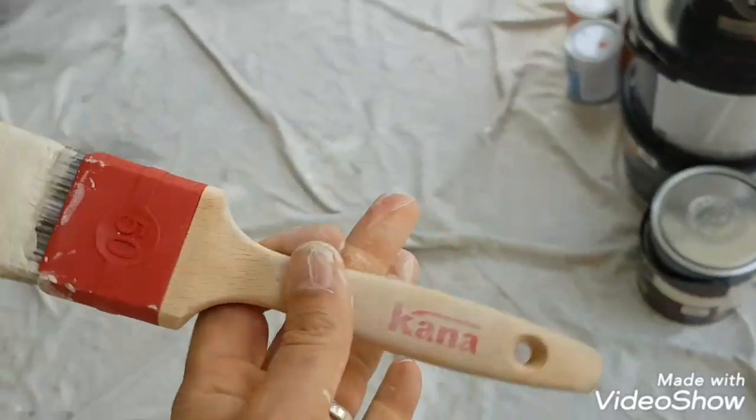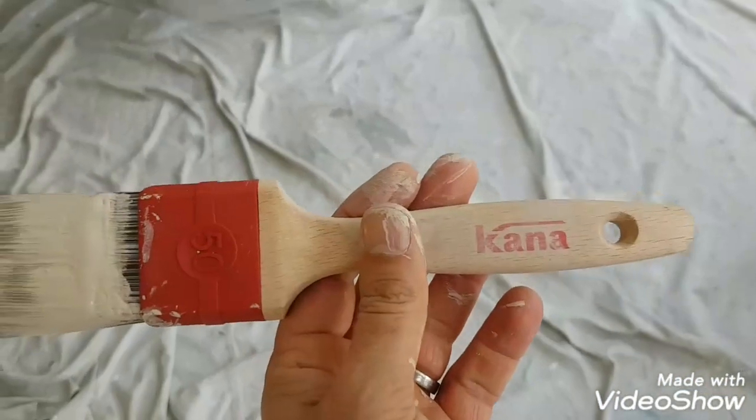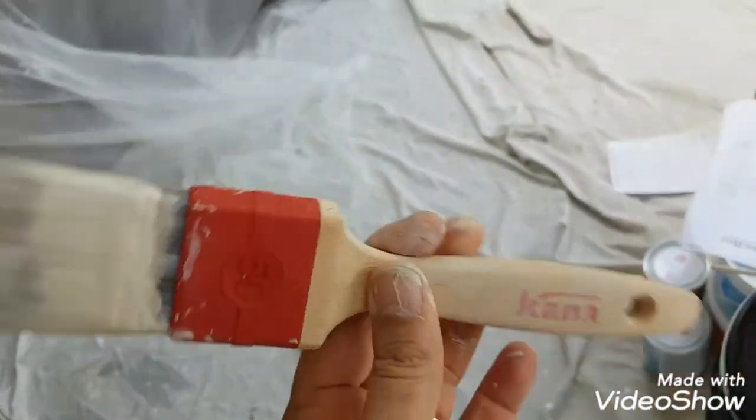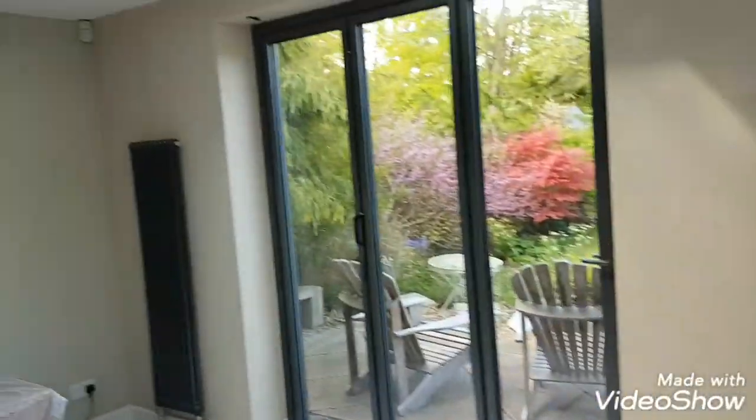It feels nice to hold, good grip on it. Now the only place I could find these was on eBay. They retail at about 12 quid a brush or something but yeah I really think it's pretty good.